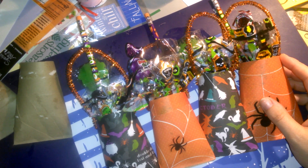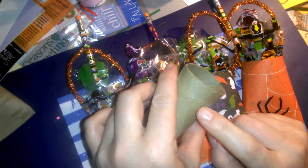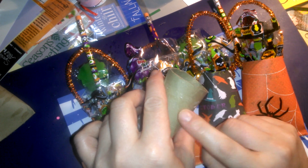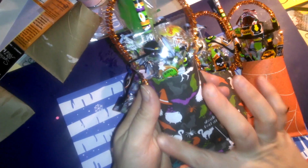Pretty simple: glue the bottom shut, place your bag in — but before that, punch your two holes. Then decorate, and you have this really, really cute little goodie bag.